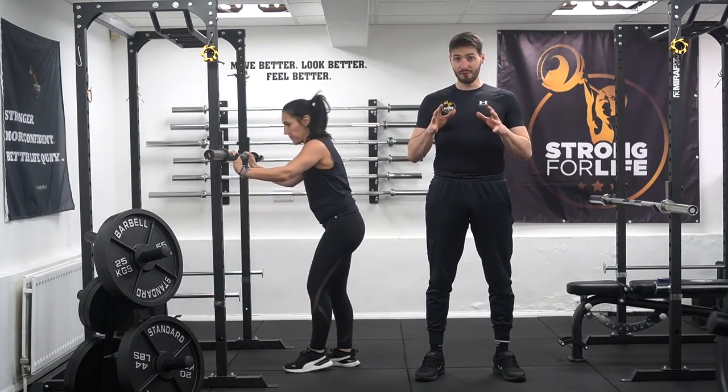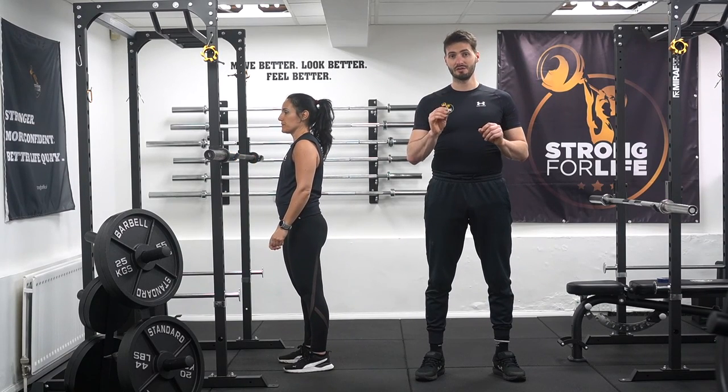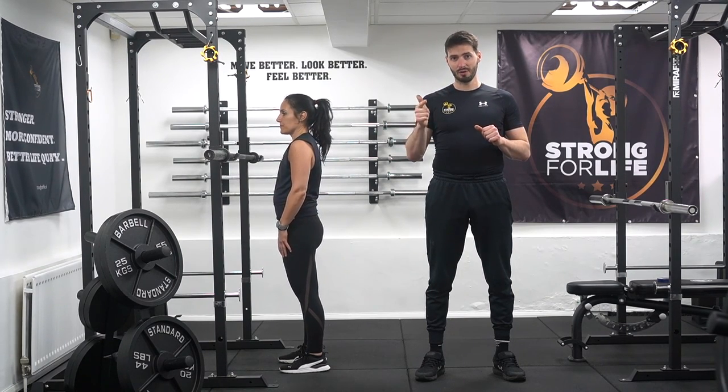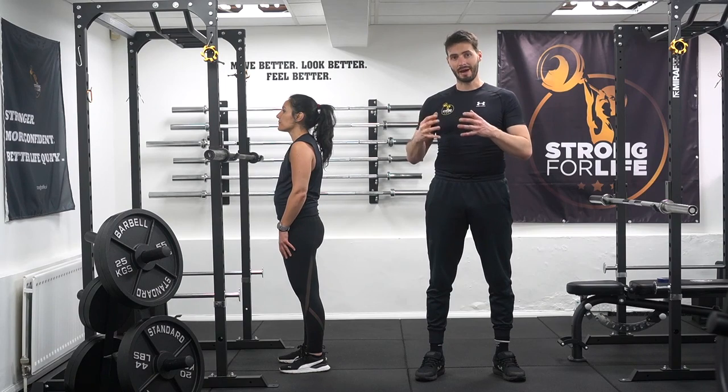So you can see the difference between the two variations. The first one is the one we want to be focusing on: unlock your knees, drop the hip, lean in with the trunk while keeping knee movement backwards.